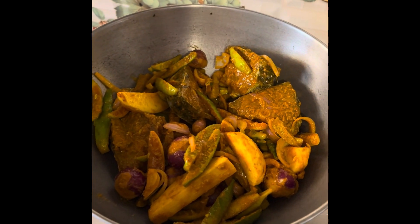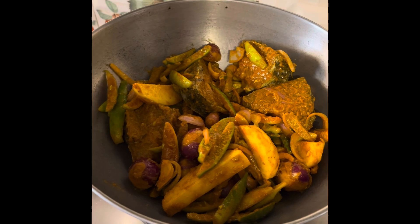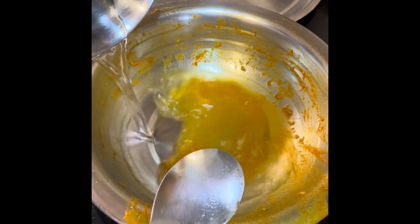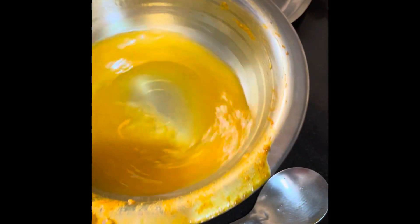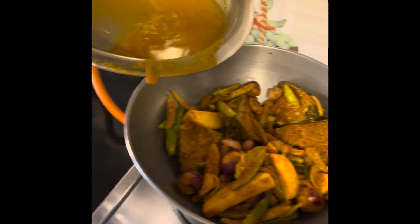Okay, let's put the water in, let's put the salt in the water.